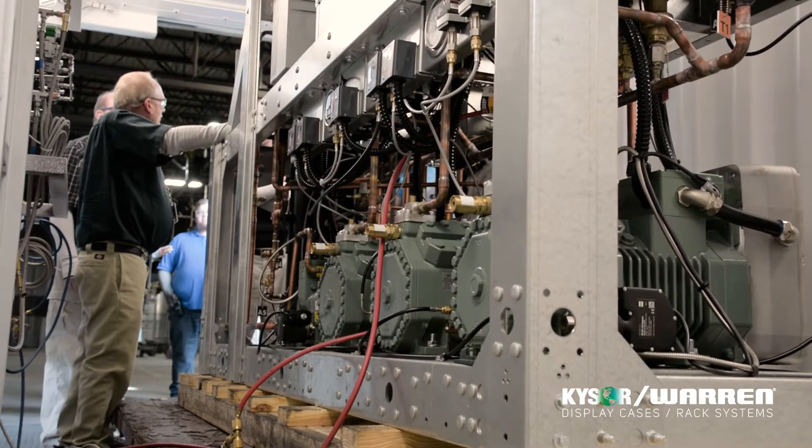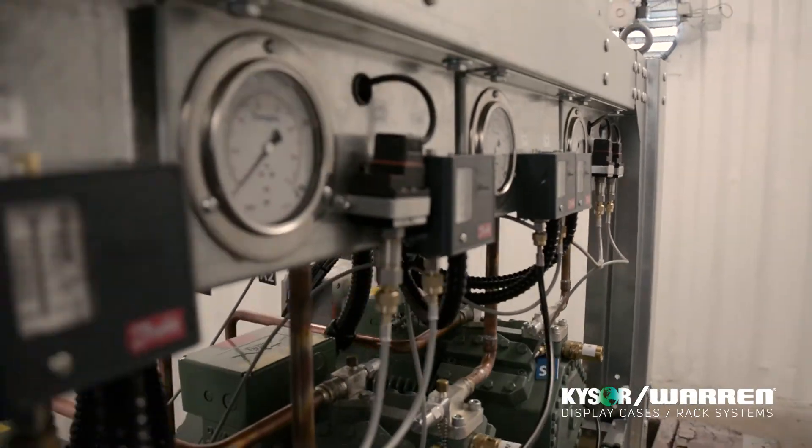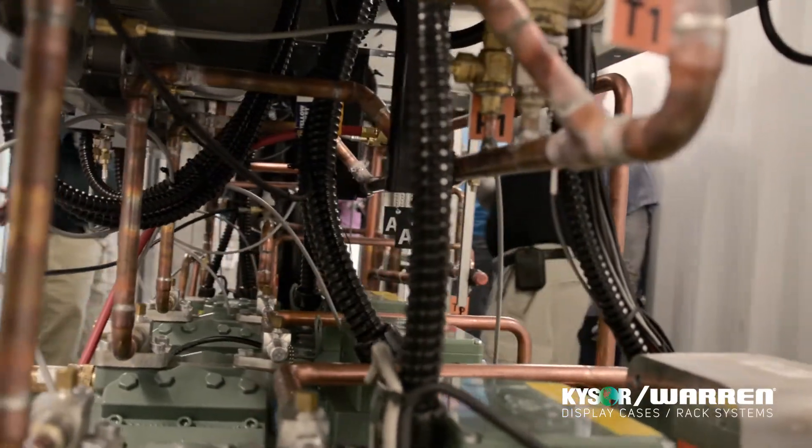This high pressure testing system performs three different pressure tests: the high pressure, which is 1740 psi; intermediate pressure, which is 650 psi; and then the low pressure, which is 350 psi.